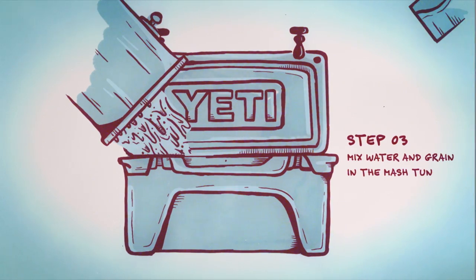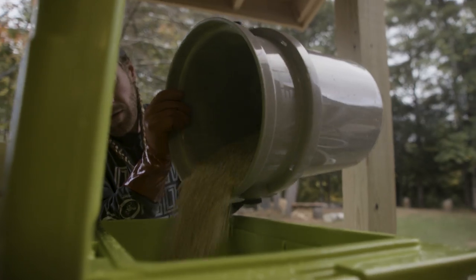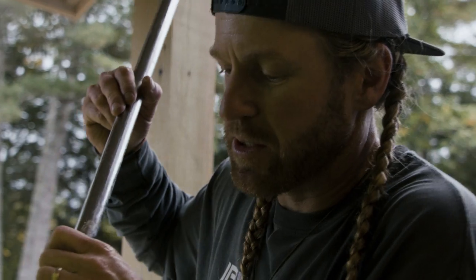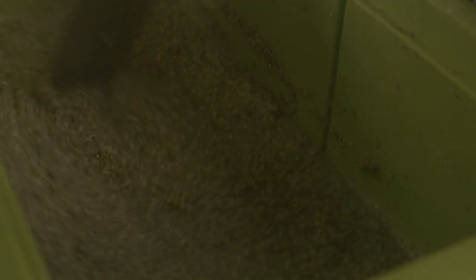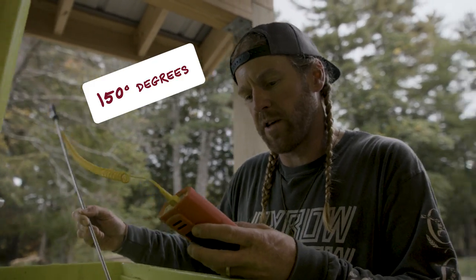It's time to mash in, where you're adding that hot water and those grains together in the mash tun. Adding some grains, adding some more water, adding some grains till I get to that consistency that I'm looking for. You don't want it to be too thick, but you don't want it to be too thin. I'm not seeing any clumping or any dry spots. Ready to let this mash rest.